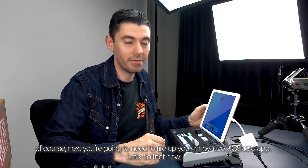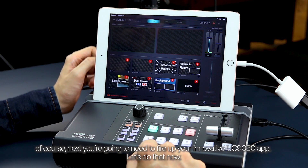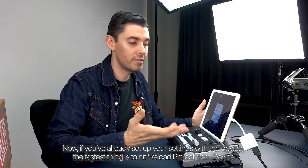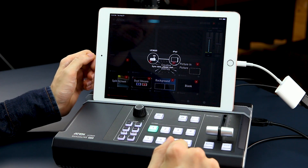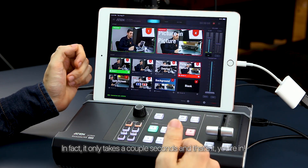Next, you're going to need to fire up your UC9020 app. If you've already set up your settings with the device, the fastest thing is to hit 'reload project from device.' It only takes a couple seconds and that's it — you're in.